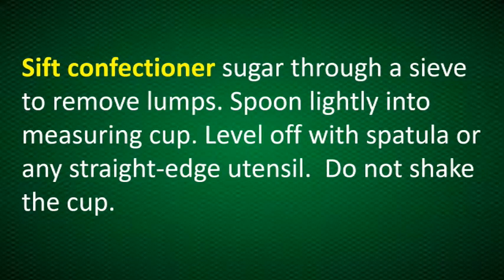For confectioner's sugar, you have to sift it through a sieve to remove lumps. Then spoon lightly into a measuring cup, level off with a spatula or any straight edge utensil, and again we should not shake the cup when measuring confectioner's sugar.